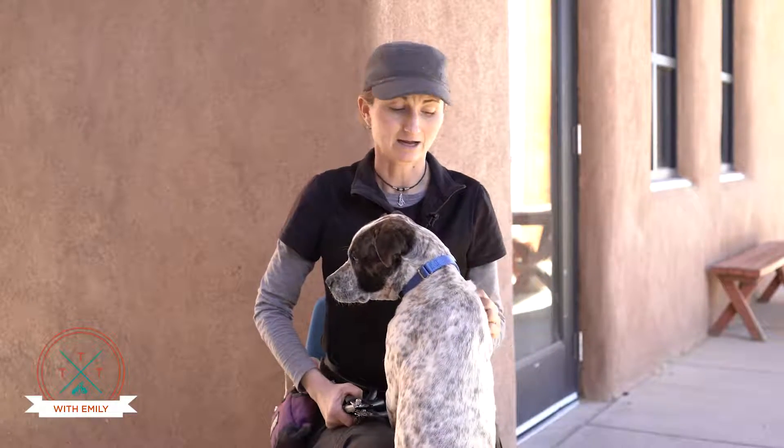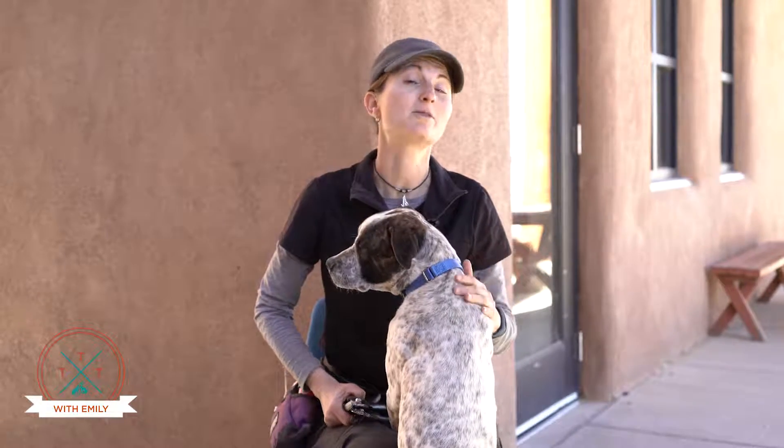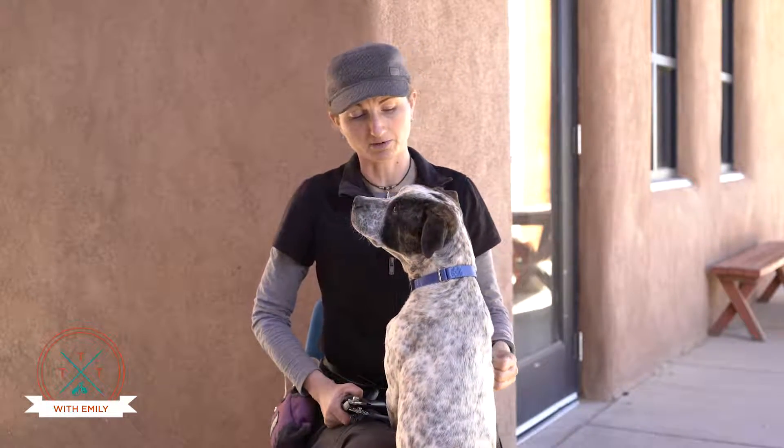Most dogs need their nails trimmed pretty regularly. It depends a little bit on how much they walk and wear them down naturally, but it's something that every pet owner at some point has to face — whether they're going to try to learn how to do it themselves or have somebody else do it.